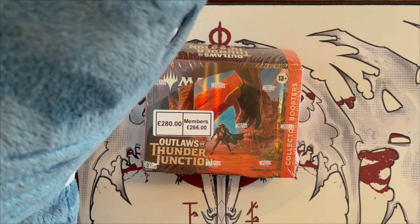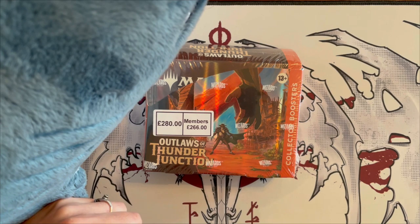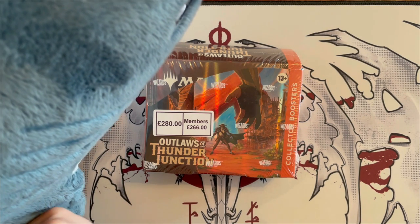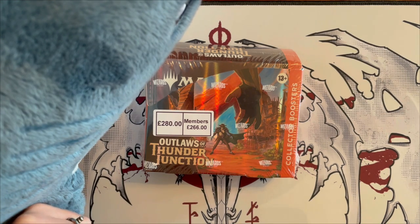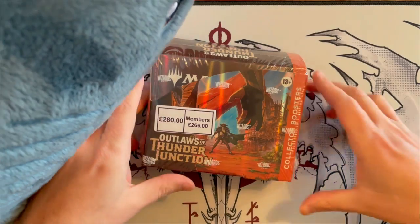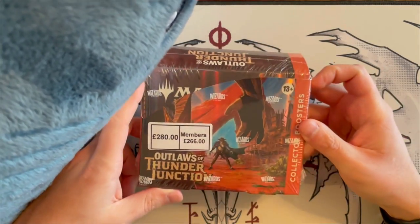Hello everyone, and welcome to another one of our Lazy Stream Unboxing videos, the series where Scotty and I take the time to unbox the products and read out cards while letting you know how good they are and if the product is truly worth your time and money. So grab your favorite drink, sit down, lay back and relax as we dive into this unboxing. I'm your host Vlad, this is Scotty, and today we're diving into the collector boosters of Outlaws of Thunder Junction.